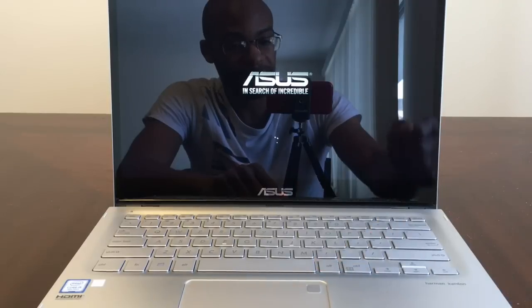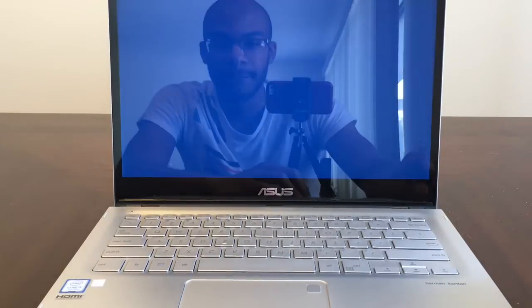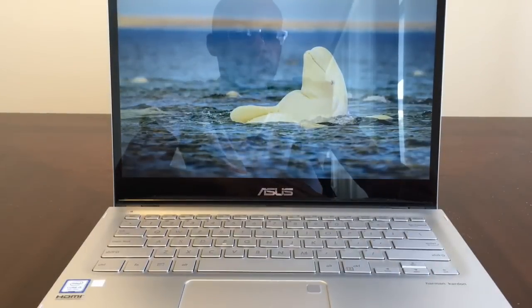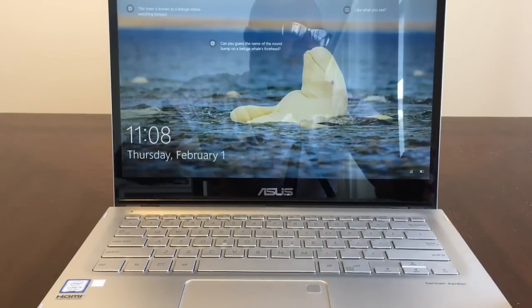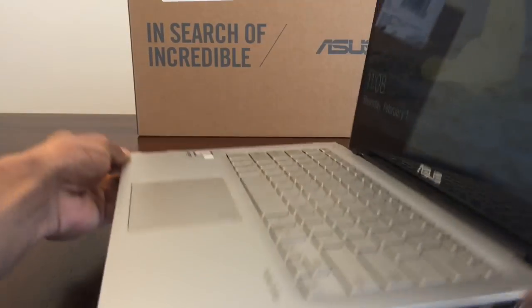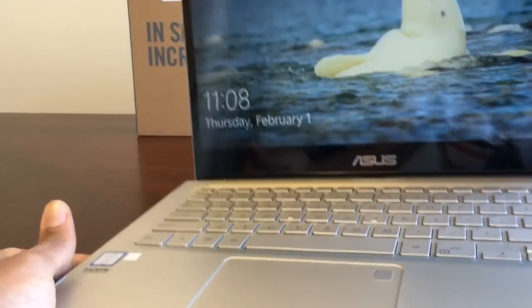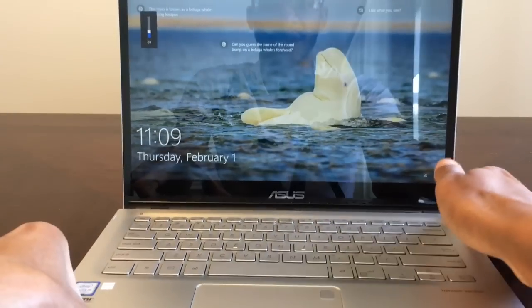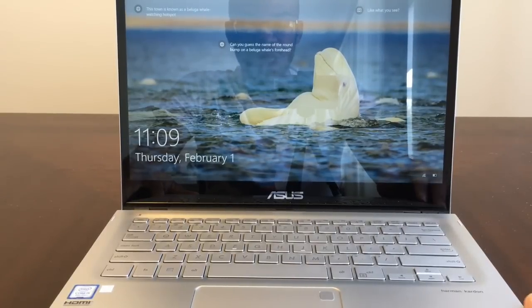It also has a fingerprint scanner right here — I like that built in. There is no disk drive, so you either have to buy a USB adapter to port over an .exe. It comes in at a 1TB SATA hard drive, and if you don't like SATA you can always upgrade to an SSD.